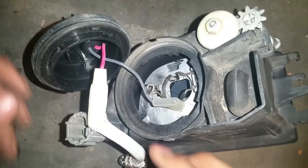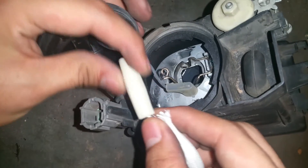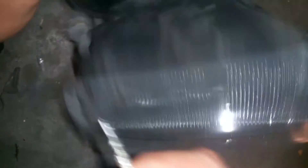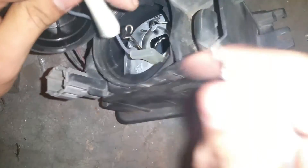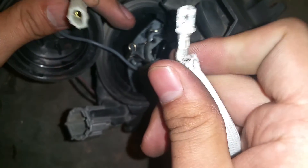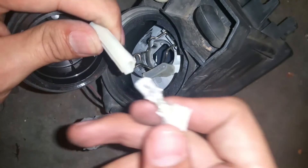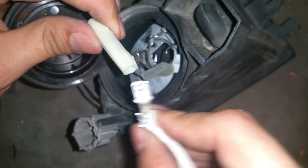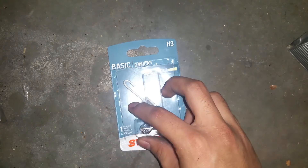Now we're going to remove the connection. What you're going to want to do is pry this out — be careful with the fog light bulb. Pretty much pull this way and it should release the connection. Try not to rip this rubber boot right here — it's there to keep any water and moisture out of the connection.